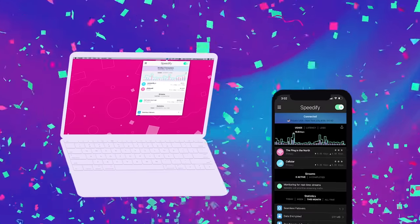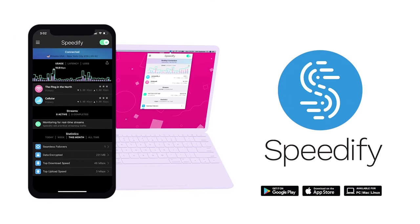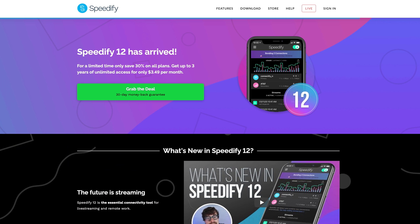This is possible, but you're going to have to pay for it, and there are services out there. Probably the most popular one is called Speedify, and it's great because it works on multiple devices. You can install it on a router or a Raspberry Pi, or you could use it on a desktop, a laptop, or even a smartphone.